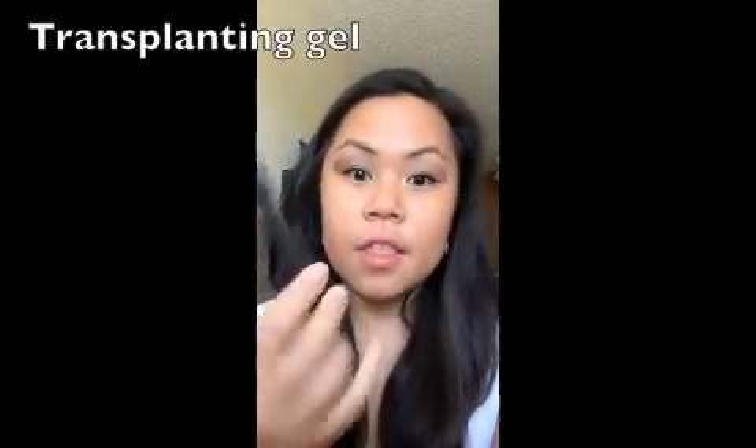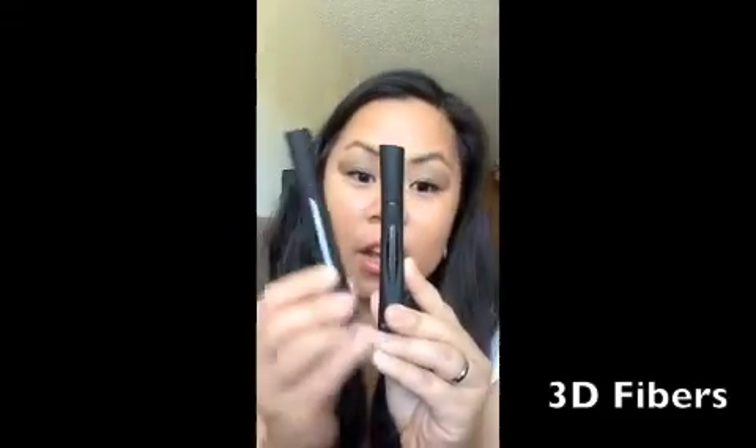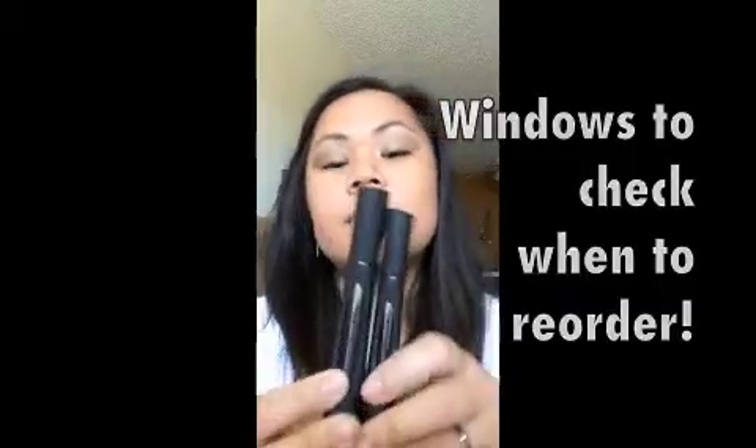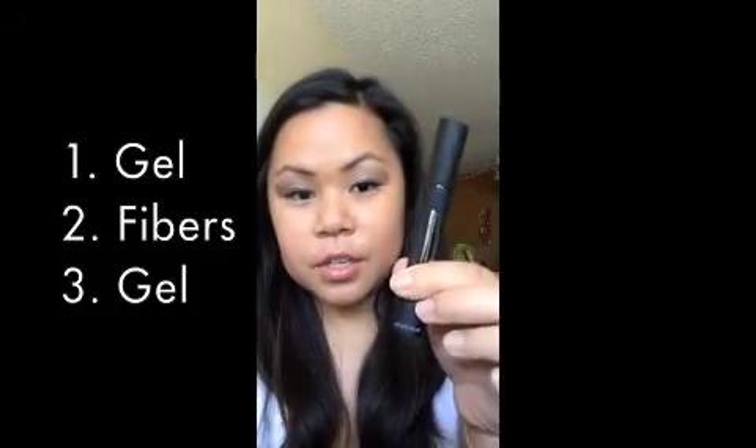So you have two tubes. One has the gel and the other has the fibers. Nice windows to see when you're running out. So, to apply, you need gel, fibers, gel — a three-step process. Here I'm going to show you how to apply it.